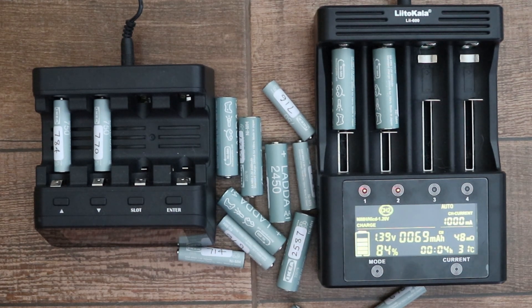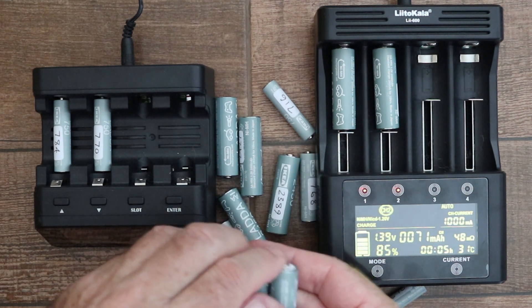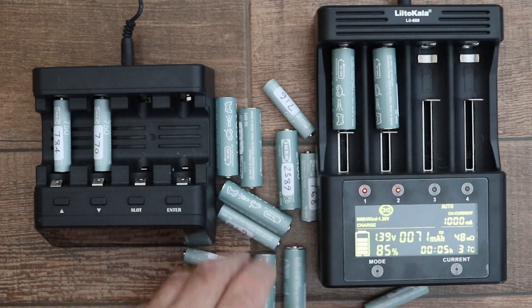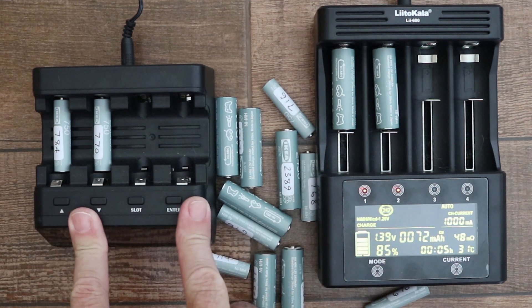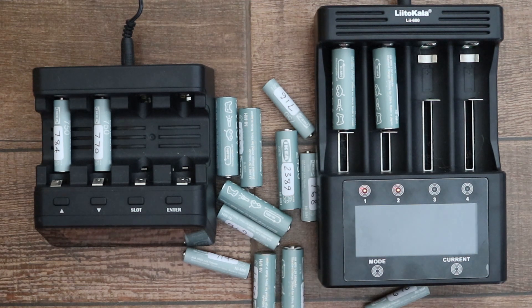In this video I'll cover my initial analysis and impressions of IKEA Ladda rechargeable batteries, and I'll give some updates on the two battery chargers that I compared in a previous video: the PowerX MHC9000 Pro and the Litokala LII600.